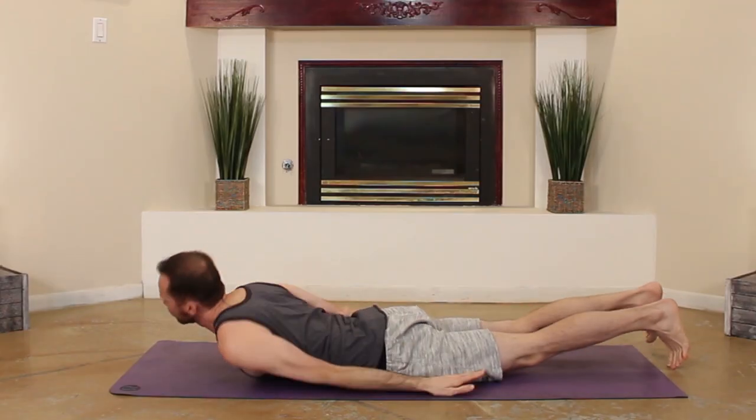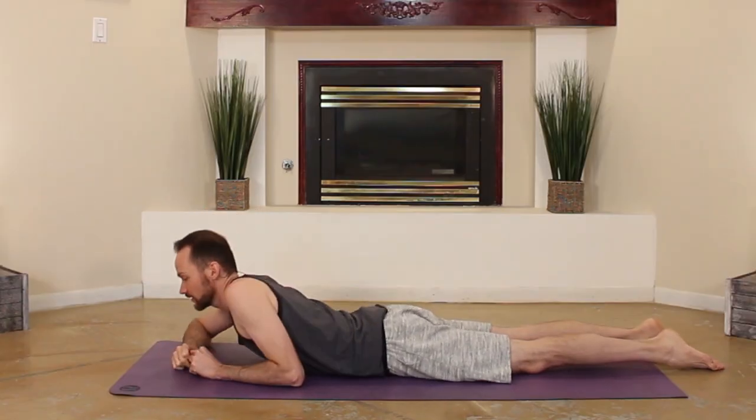This pose is called half locusts, not beached whale pose. Rather than trying to force your hands underneath, here is a good modified version of this pose — rather than forcing those arms underneath,